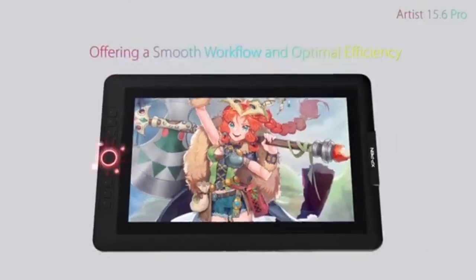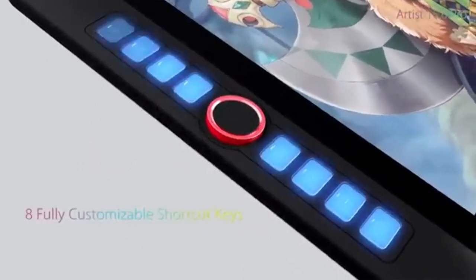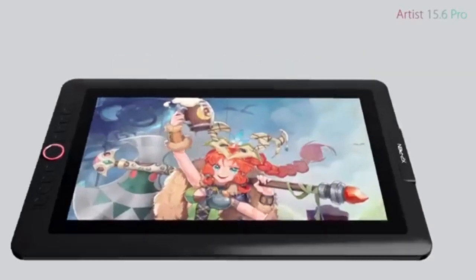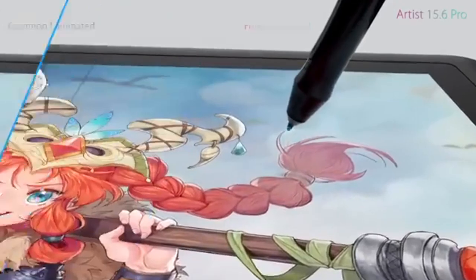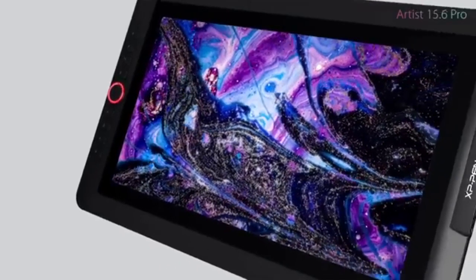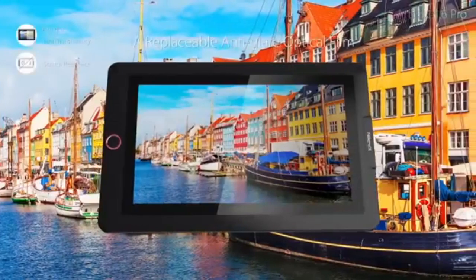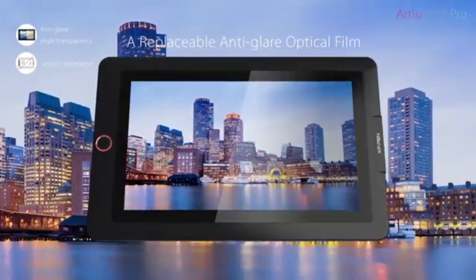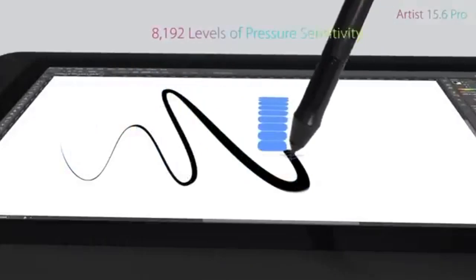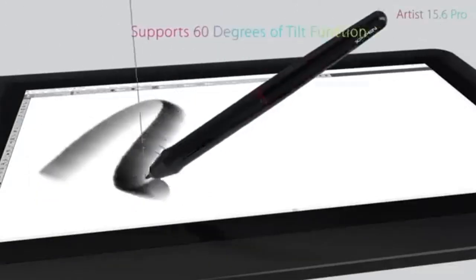The XP-Pen Artist 15.6 Pro is another top contender. Just like the Huey and Canvas 16, the display is fully laminated, 15.6 inches in size, with a resolution of 1920x1080 and 120% sRGB color. Screen lamination ensures you work free of environmental reflection. The Pen P05R Stylus is both light and supports tilt function at plus or minus 60 degrees to mimic a real brush effect. The XP-Pen Artist 15.6 Pro comes with 8 fully customizable keys that will greatly speed up your workflow, but it will need to be connected to a computer. Overall, a great pick especially for the price range.